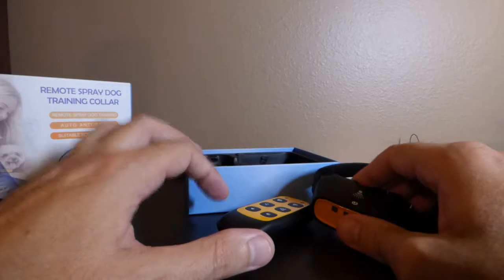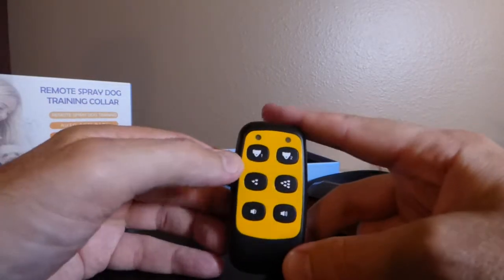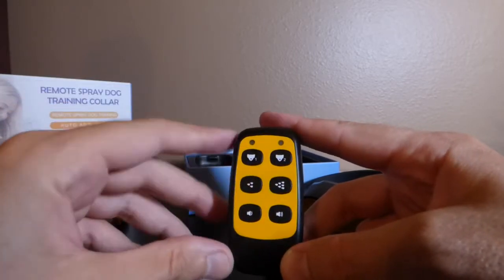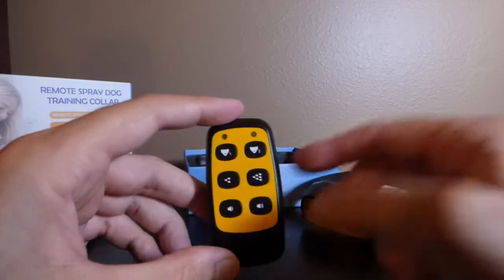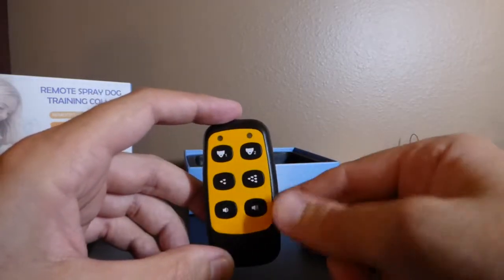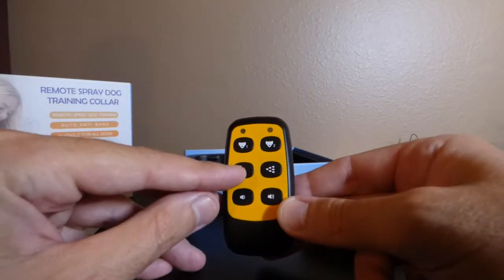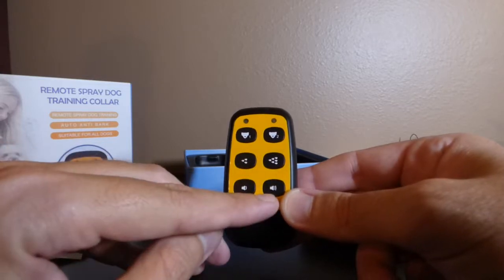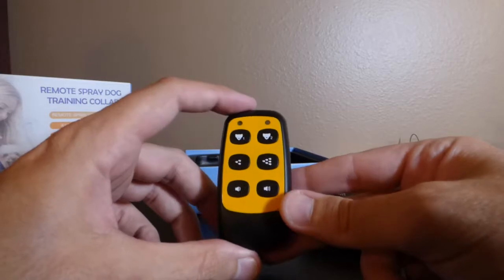Let me walk you through the setup. Looking at the remote control, there are a few different buttons: Dog 1, Dog 2 — since this remote works with multiple collars — a button for a light mist and a longer mist, and then a button for a shorter beep and a longer beep.